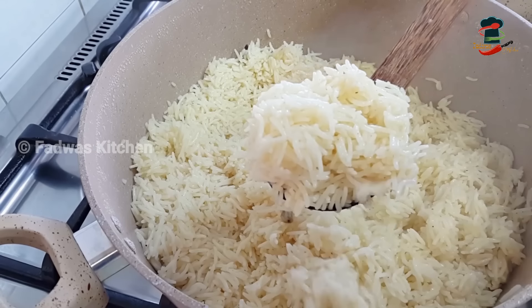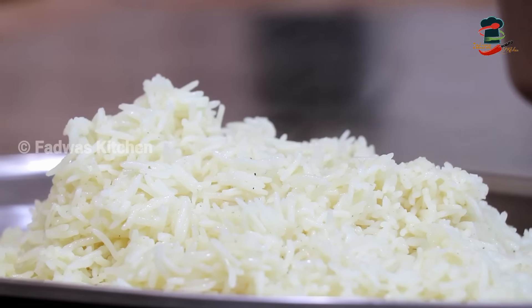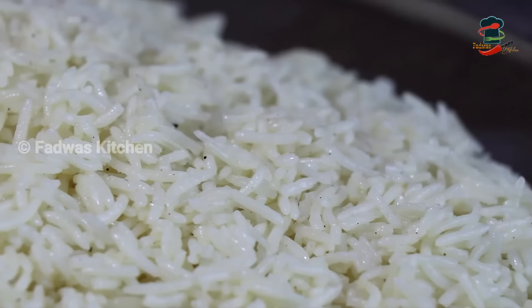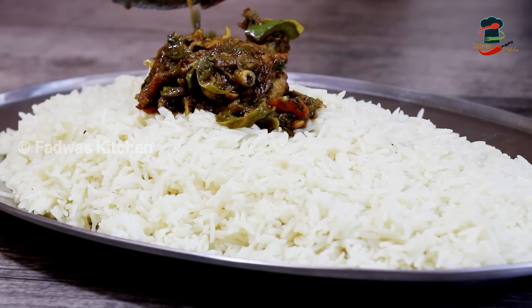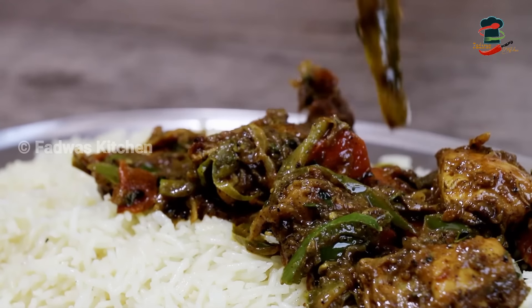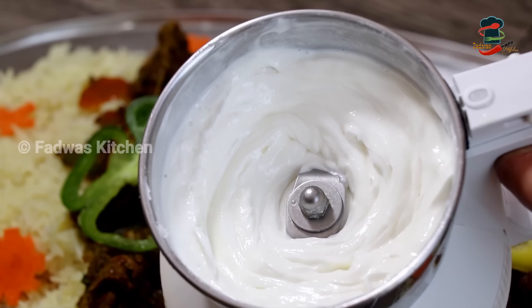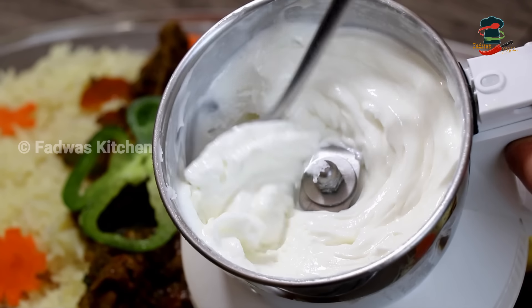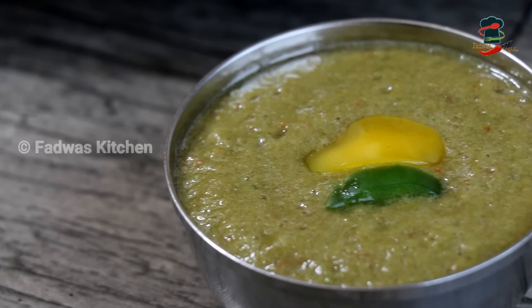Now we have to cook it very well. This is the dish. I will serve you in a bowl with carrots and a small white sauce. I will show you in the next video.